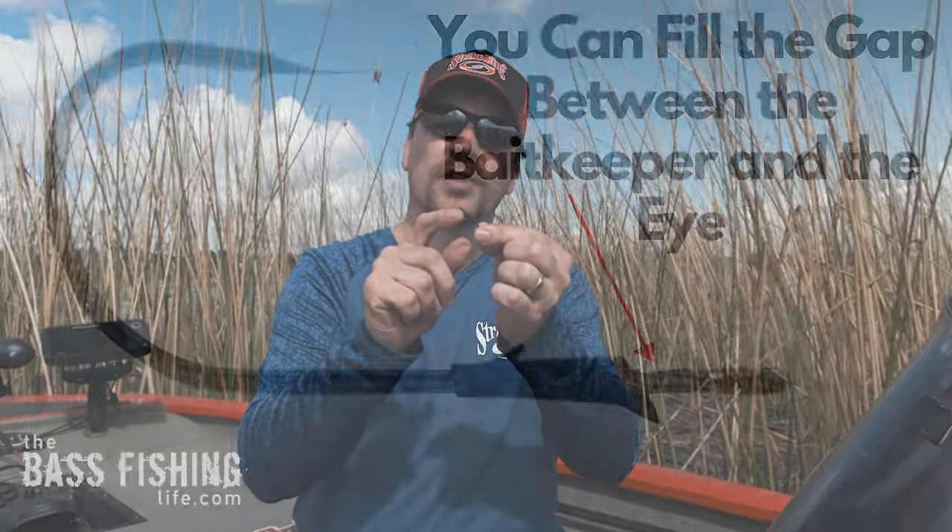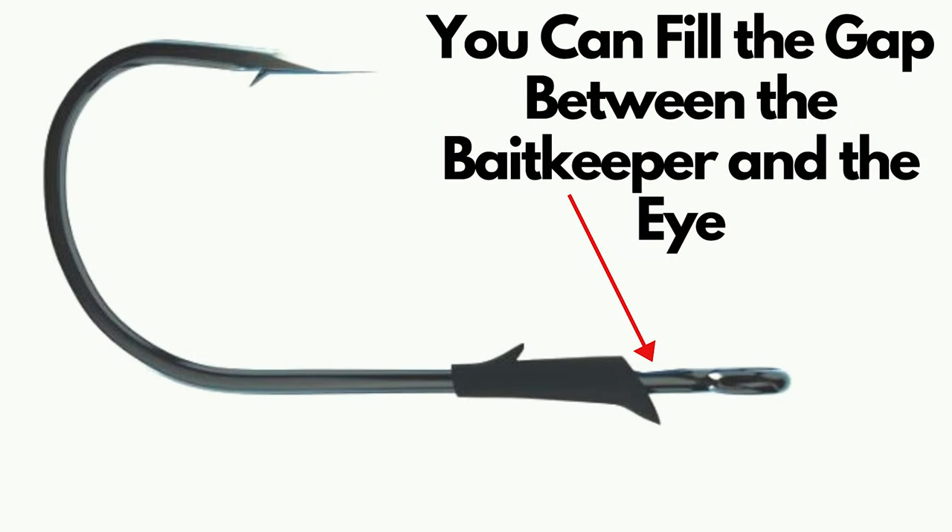That's really important when you've got a worm weight pegged, because sometimes that worm weight can be problematic if you have it pegged. But if you've got that snell knot, that's going to help ensure hookups. As far as the number of times to twist it around — the reason I did three is because on this flipping hook with a bait keeper, three or four times works really well to fill up that amount of space up near the eye.